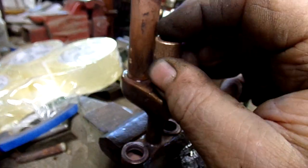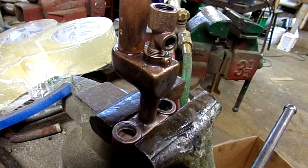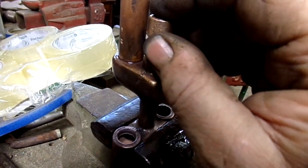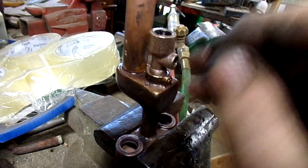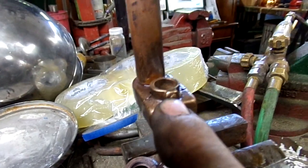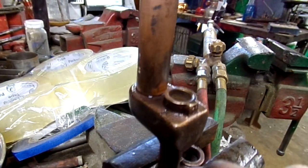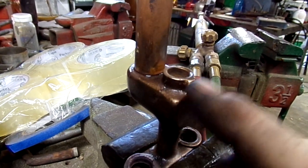Somewhere along the line the threads in there got stripped out, so it doesn't screw in. I'm thinking I might have the right kind of tap so I can clean up those threads so it screws in. There's supposed to be a little set screw that holds everything tight — that's been busted off years ago. I'm gonna have to grind that down smooth, re-drill it, and re-tap it for a new screw.